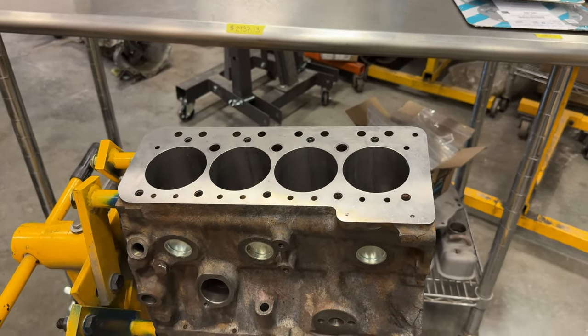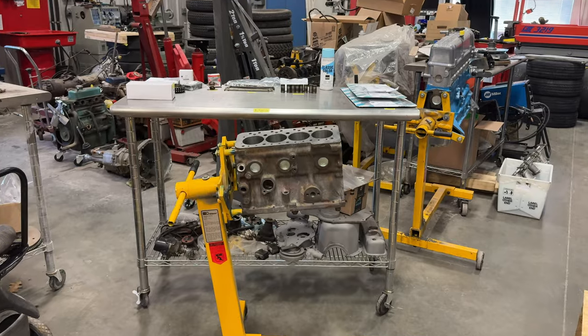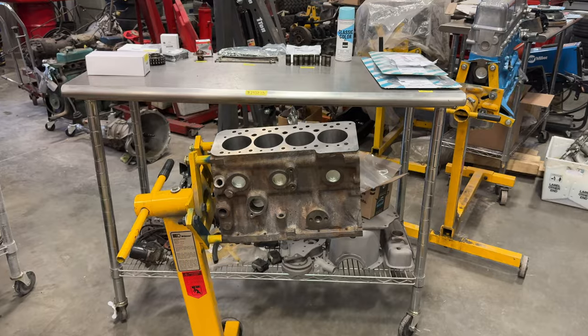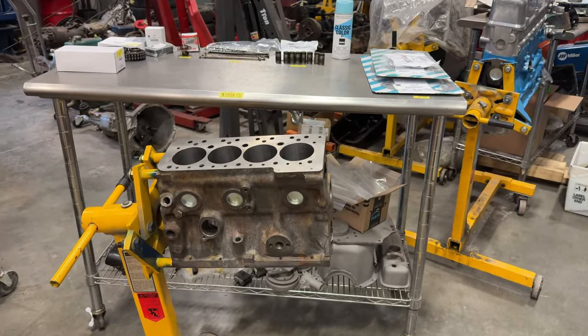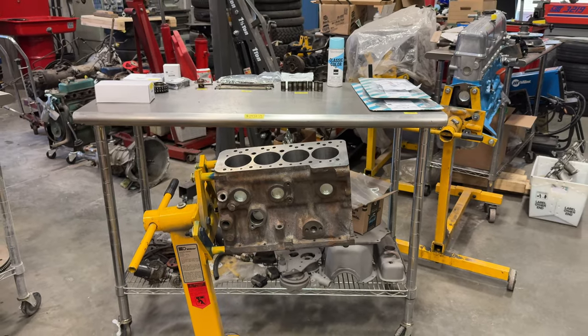That's going to be it for today. If you want to see more videos like this, comment below and click subscribe. Let me know if you want to see a video of me assembling this engine. I have assembled A-Series engines before on my channel, but if you want to see it again, comment below and let me know that you want to see this in another video.